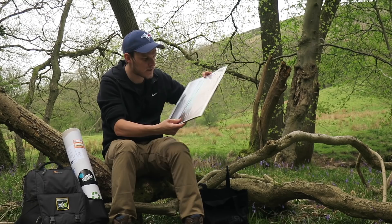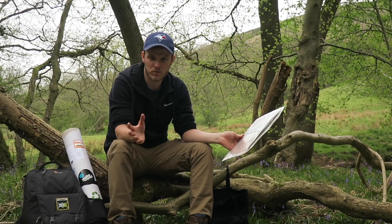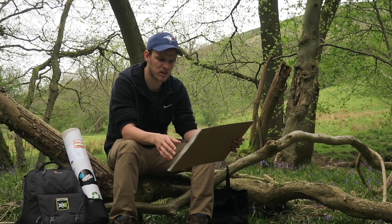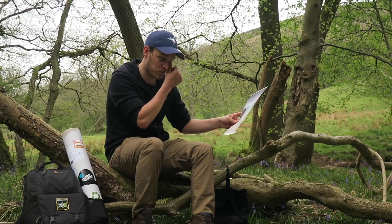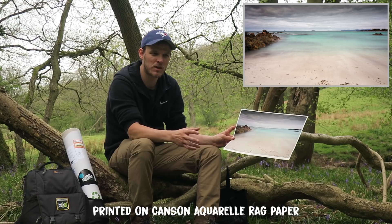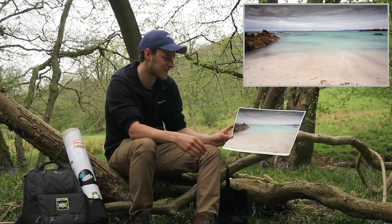Now on to my second image — this is where the mistakes start. I use a website called The Print Space, a professional printing lab based here in the UK in London, though you can use any professional printing lab that suits your needs. The reason I don't like using the word 'mistakes' is because a lot of printing at first is just trial and error — you make the error to learn from it.